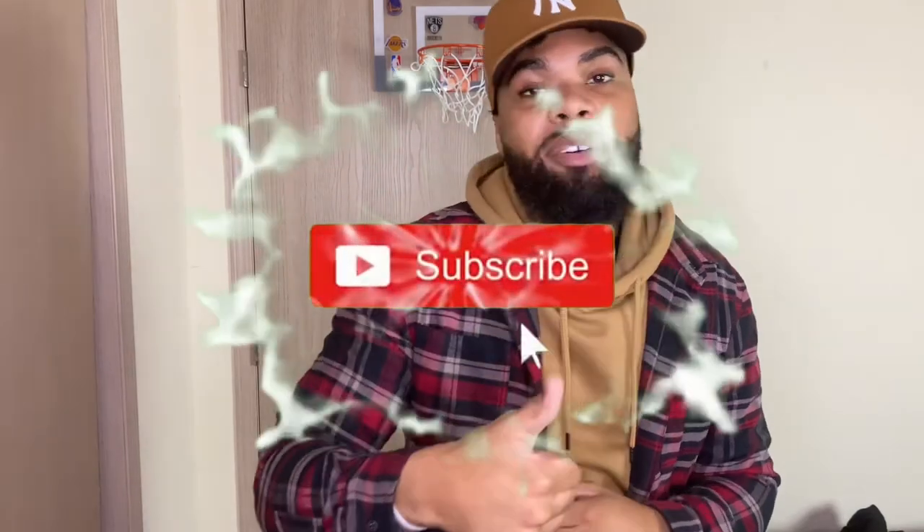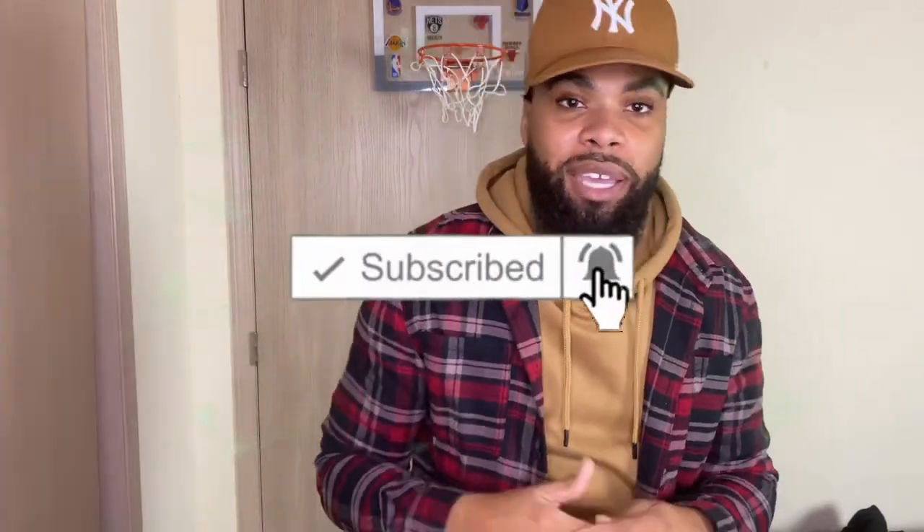Alright y'all, that's all I have for this video. Thank y'all for tuning in. If you're new to the channel, please hit subscribe and smash that like button. Comment below which look you'd be rocking, and if you have any questions or comments drop them below. Thank y'all for the love and support — let's get to two thousand subscribers. See y'all in the next video!